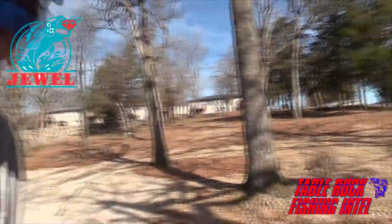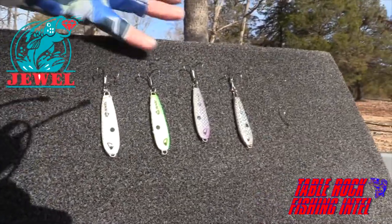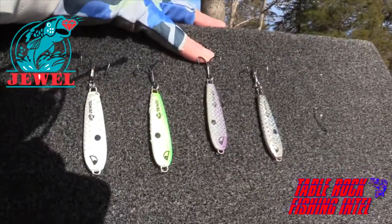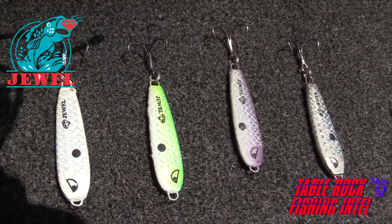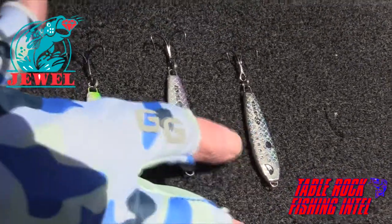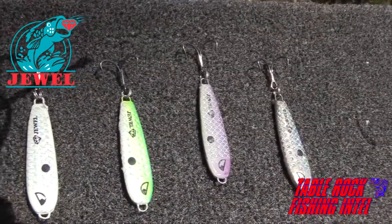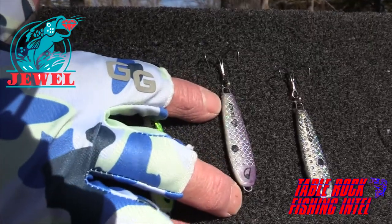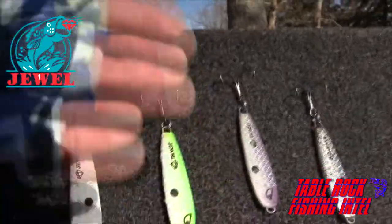Let's talk about the Jewel Scuba Spoon itself — the colors and everything else. You've got white, which is our most common color, the color everybody uses on Table Rock. The next one is a chartreuse shad, kind of a green chartreuse color. Then you've got lavender shad — anybody who used to fish the lavender shad spinnerbait on Table Rock knows how good lavender shad is. And then you've got the basic chrome. Even though it's a chrome spoon, it still has the scale pattern and the little dot on there like a shad. All of the spoons come in a one ounce. They don't make any other sizes. Even though it's one ounce, it's not a big spoon — the weight's distributed, it's balanced, and it's the size that most of the shad are here on Table Rock.